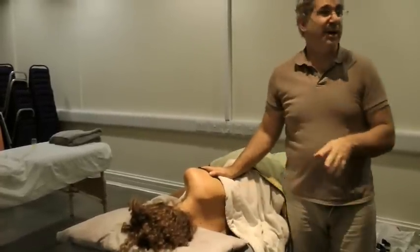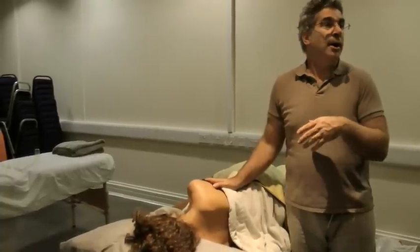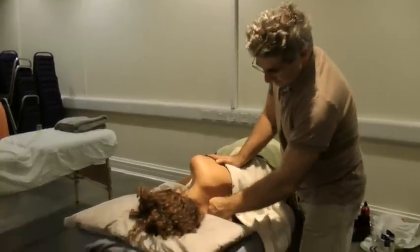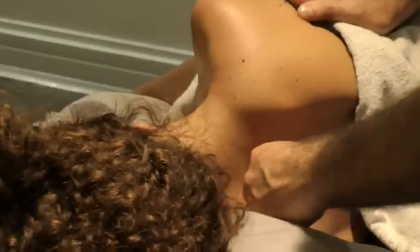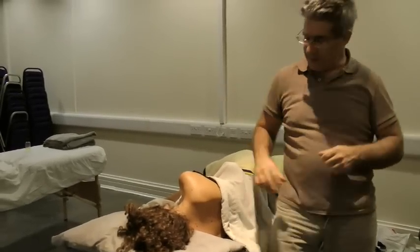If you mobilize the spine you actually start working on the deeper structures of the spine, because the erector spinae is quite superficial — not very deep — so it doesn't do the job of working really deep. You cannot go deep unless you start moving it. It's almost like you increase the elasticity of the muscle — almost like a bit of a dance, allowing a bit of movement, not too much.